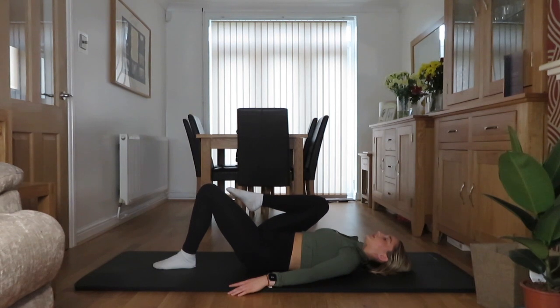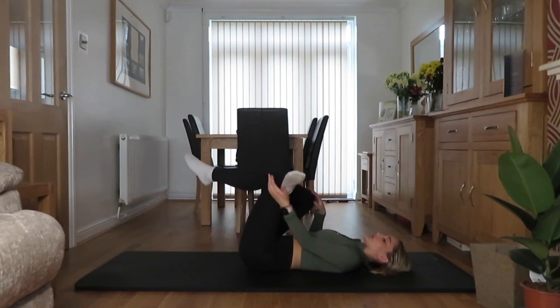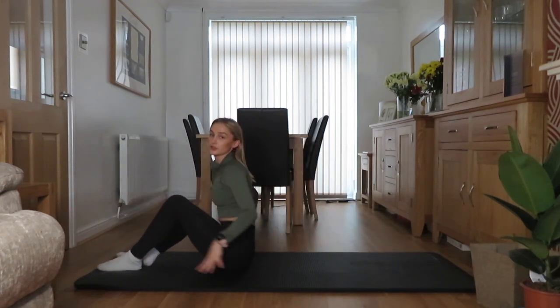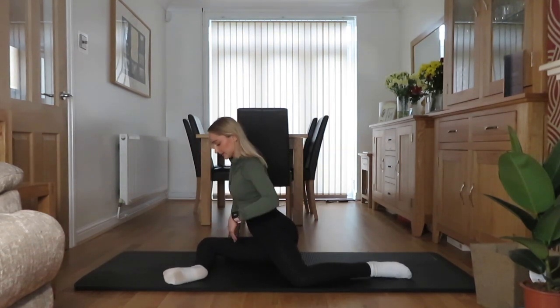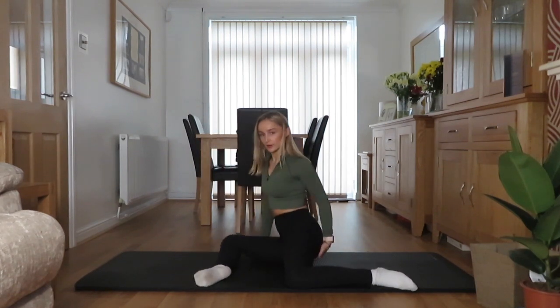Okay, here we're going to use that hip flexor. Pull the hand in, let the hand go. 3, 2, 1 — keep the leg there. 10, 9, 8, 7, 6, 5, 4, 3, 2, 1. Hands back on, relax. 5, 4, 3, 2, 1. And just finish — bring it across, pull it down, stretch that glute. 5, 4, 3, 2, 1.